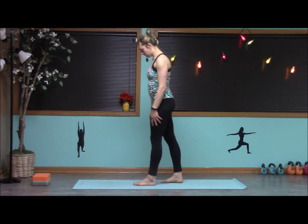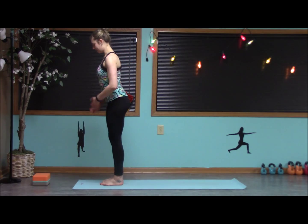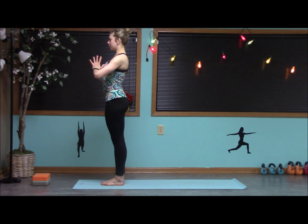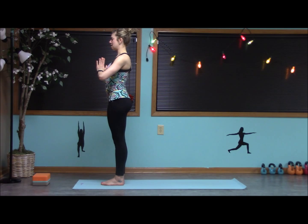We're going to actually start at the top of our mat. We'll take a short little vinyasa to make our way down. Start with our hands in heart center, grounding our feet, engaging our core, pull the shoulders back. Start to find your breath in and out through the nose.